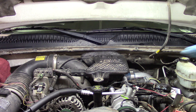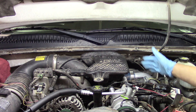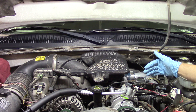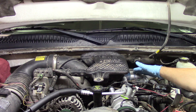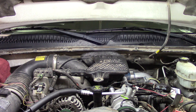We'll start by removing the breather assembly, then disconnect the main engine wiring harnesses and pull those out of the way, along with the bracket they're attached to. Once we get that cleared, we'll move on to removing the down pipe on the turbo itself, because cylinder number six sits just below the down pipe, and removing it will give us a much better view of what we're working on.